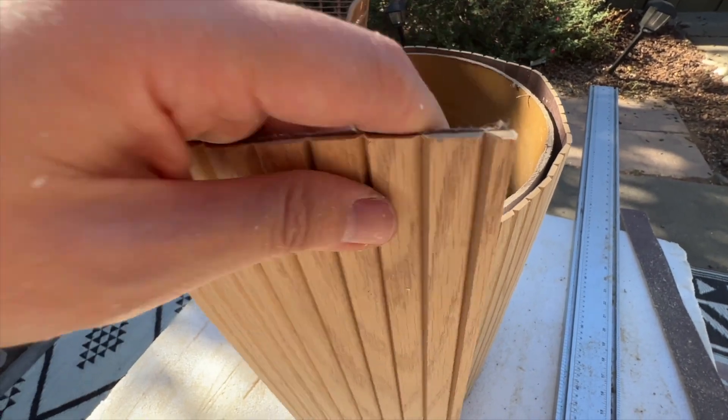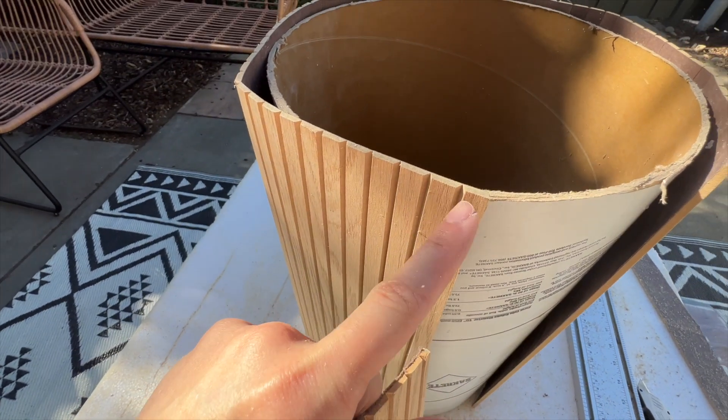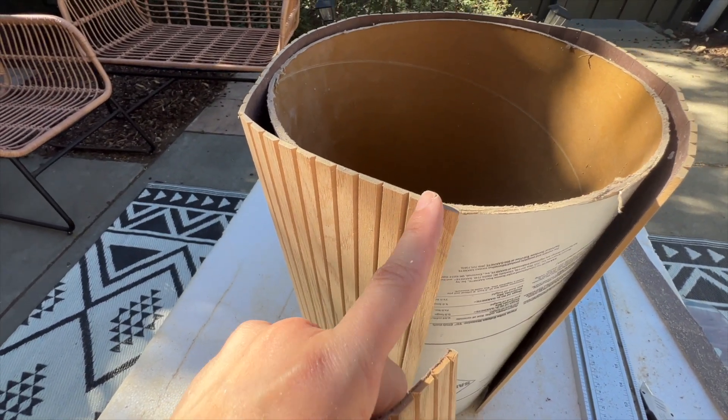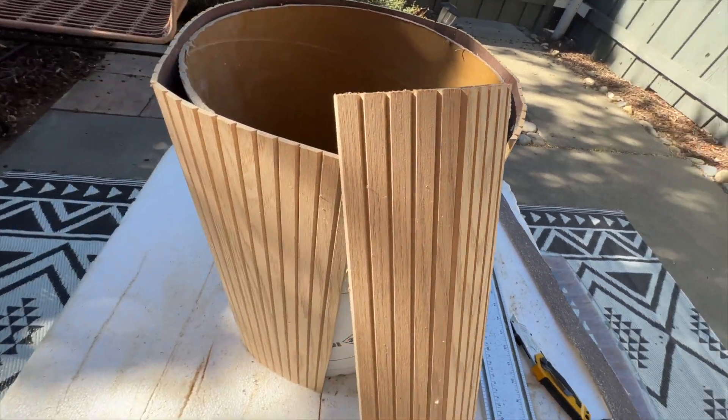So I'm going to cut off all the half pieces on my paw wrap — for example, this is a half piece, this is also not a complete piece, this is also not a complete piece. I'm going to cut all these incomplete pieces off so when I join them the join line will be more seamless.